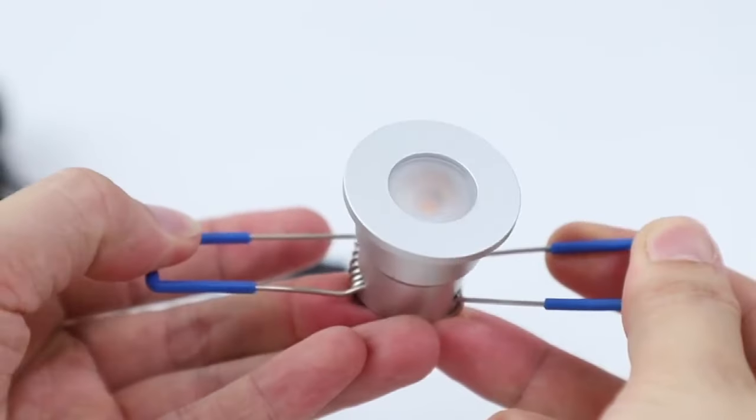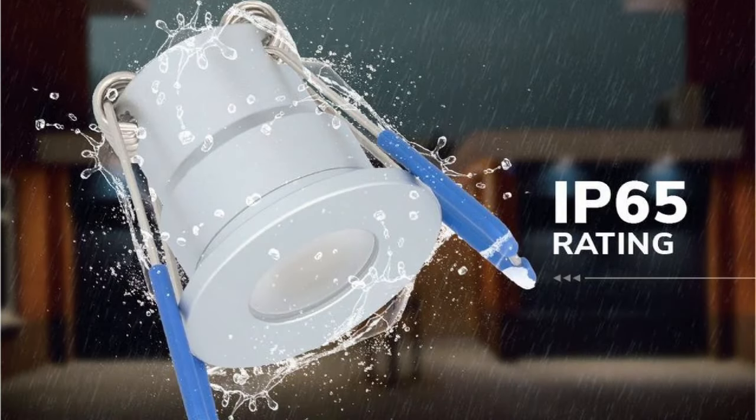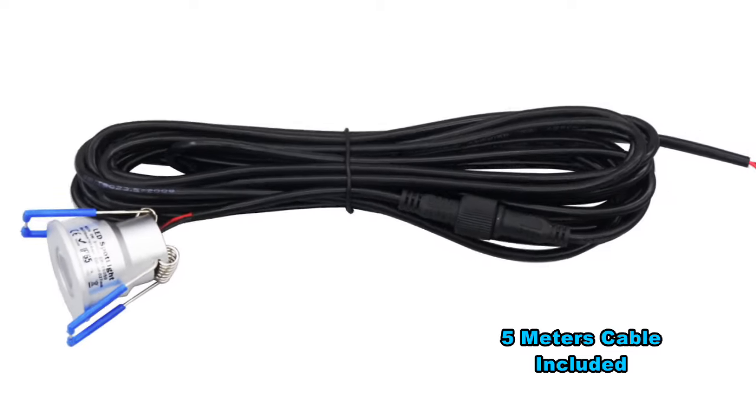This is a recessed mini spotlight with a very small size. The waterproof index is IP65 and it can be used outdoors. The spotlight is equipped with a 5 meter long waterproof cable.